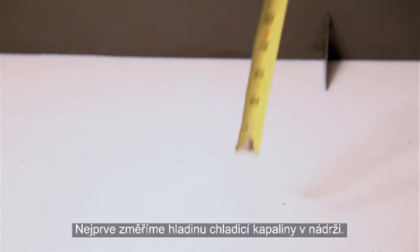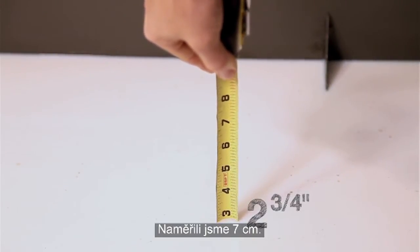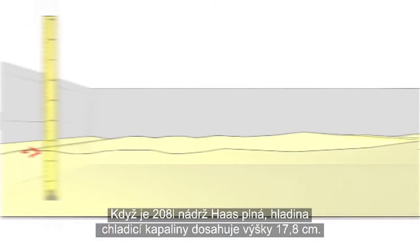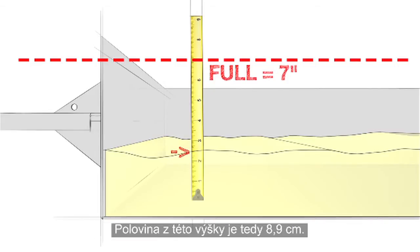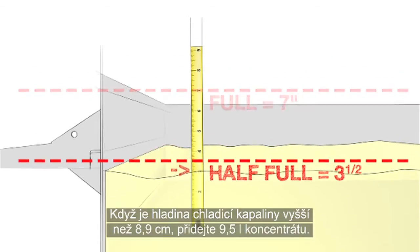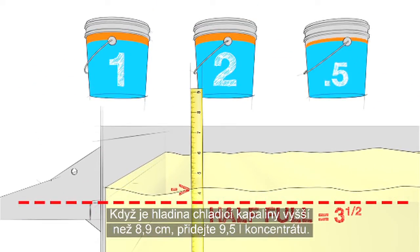First, measure the coolant level in your tank. We get 2 and 3 quarter inches. When the Haas 55-gallon tank is full, the coolant level reaches 7 inches. So, at half full, the level is 3 and a half inches. Our rule is: if the coolant level is over 3 and a half inches, add 2 and a half gallons of concentrate.